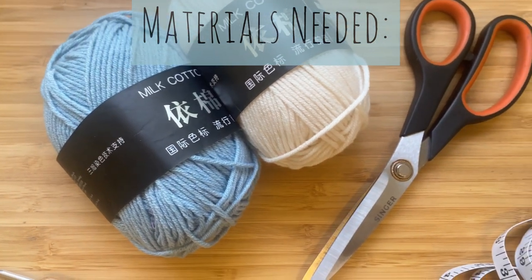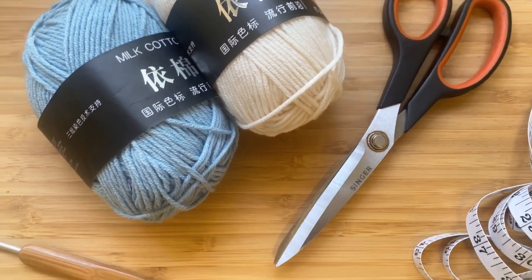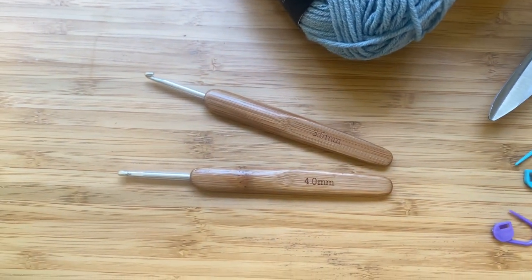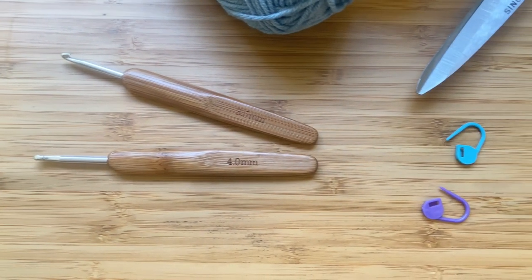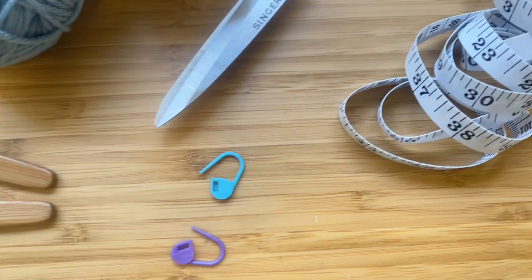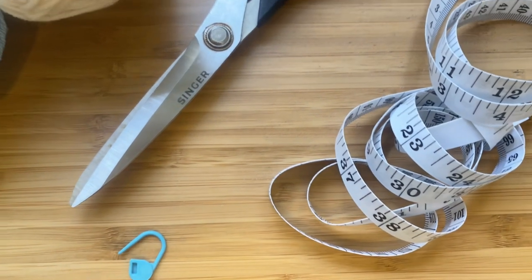We are going to need some yarn. I'm using milk cotton — two 50-gram skeins of the blue and one in a creamy white. You'll also need a pair of scissors, two crochet hooks one slightly smaller than the other — I'm using a 3.5 and a 4 millimeter — stitch markers, and a measuring tape.